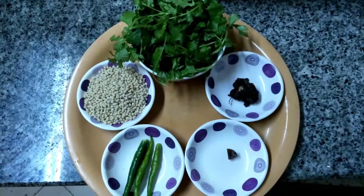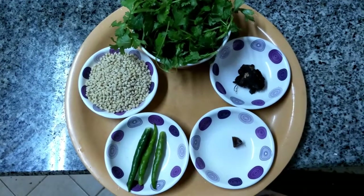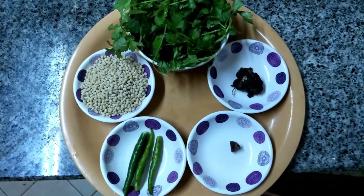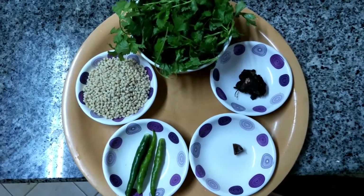Ingredients for Coriander Thokku: 1 cup of coriander leaves, thoroughly washed; 50 grams of urad dal; 3 green chili; a small piece of asafoetida; a small piece of tamarind; little salt and little oil, salt as per your taste.